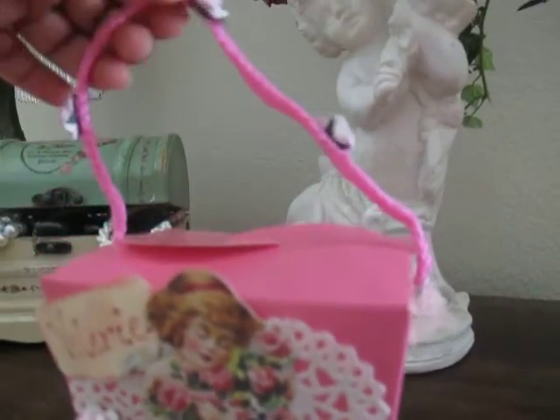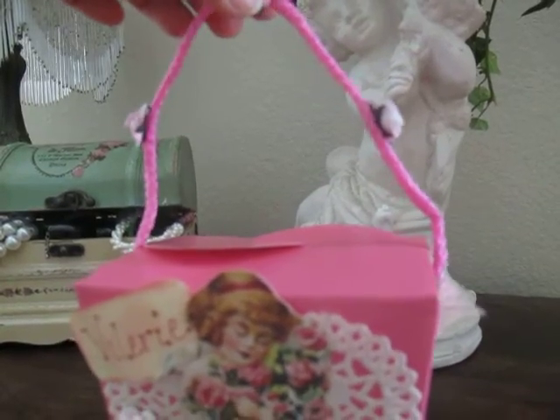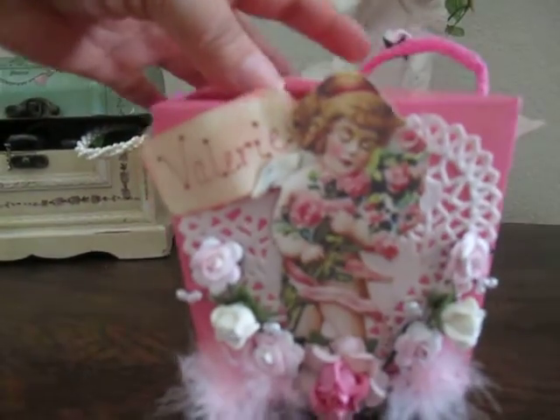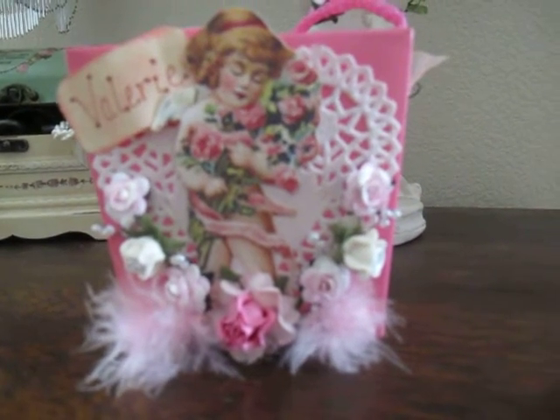I added the little rose flowers on the handle too. And that's this side too.